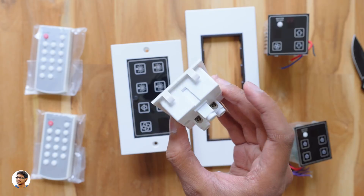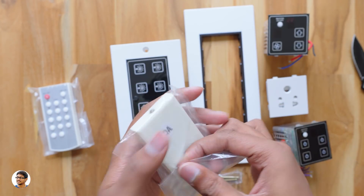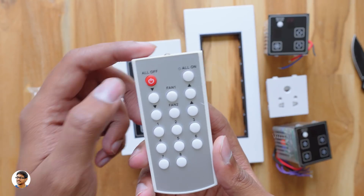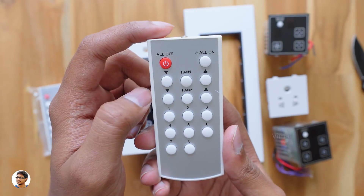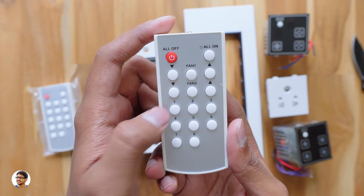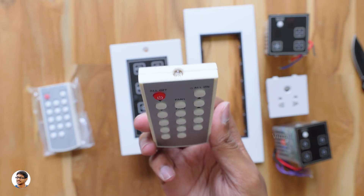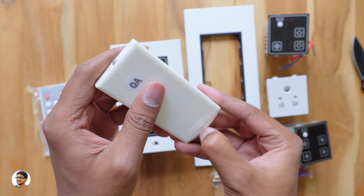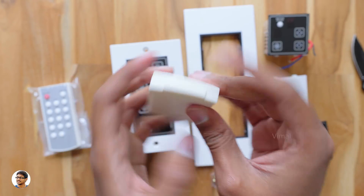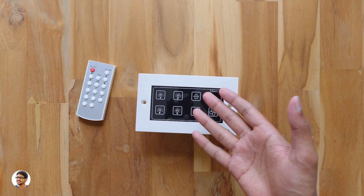We also have a good quality input plug socket in the box. To control all these smart modules, we have two IR remotes — both are the same and universal. The remote has lots of buttons: all-off, all-on, two fan control buttons with speed control, and eight buttons to control up to eight switches. There's an IR LED at the top and it runs on a CR2032 battery.